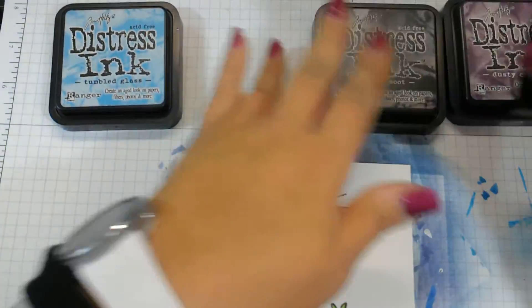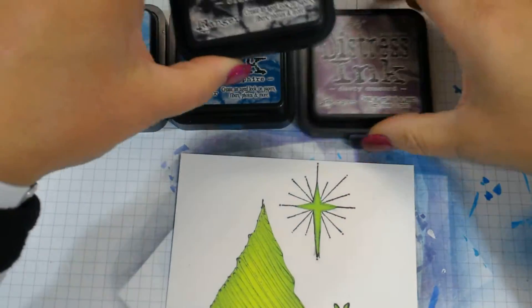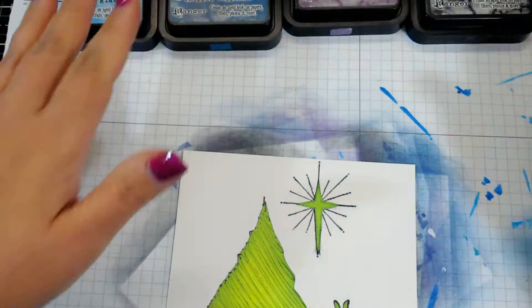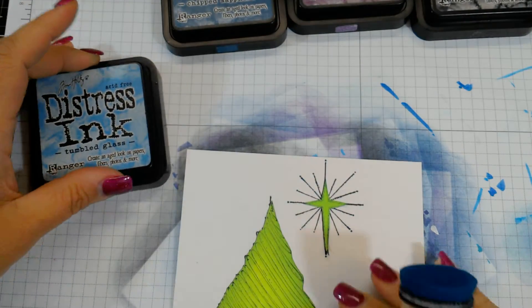I have some distress inks out. This is just regular distress ink — you could use the oxide as well. The colors are tumbled glass, chipped sapphire, dusty concord, and black soot. These are what I always go to for my nighttime colors. I always start with the lightest and move my way to the darkest.